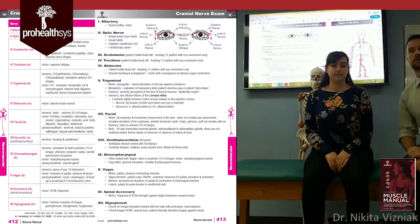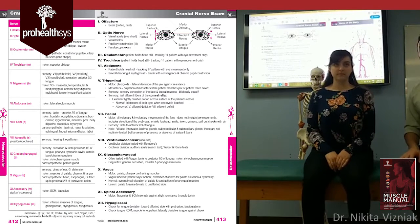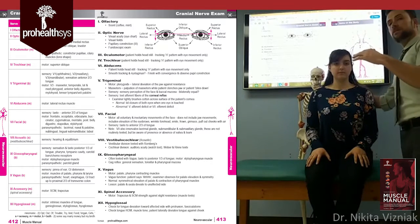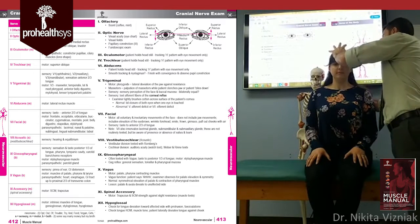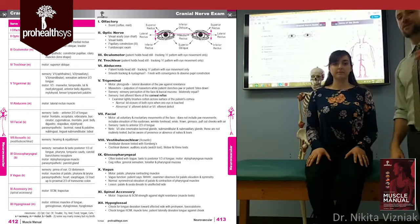Cranial nerve eleven is the spinal accessory nerve. Think of two muscles: the trapezius and the SCM. To check the SCM, stabilize the patient's back, apply resistance over the forehead, and have them push against you. You can see both SCMs jump out clearly as they perform that action.